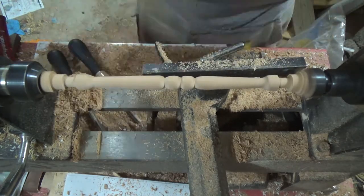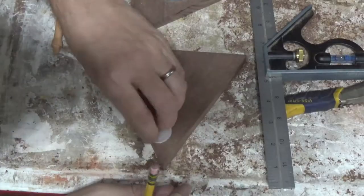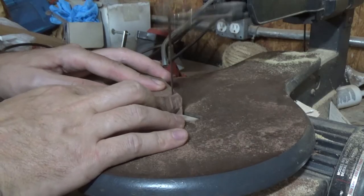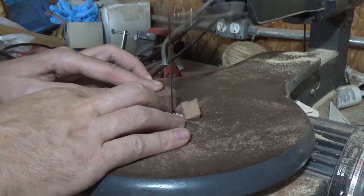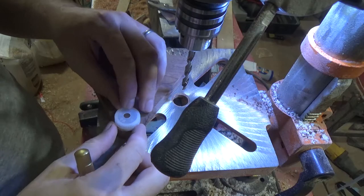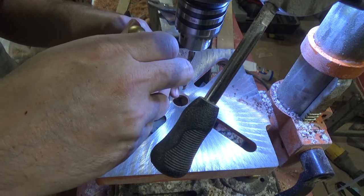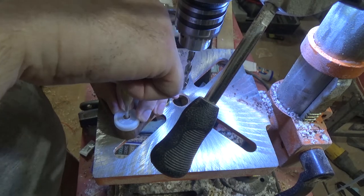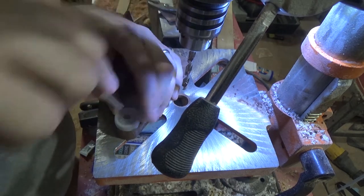I decided that I wanted to round off the corners of those triangles, so I used a bottle cap as a template for a round over and then just cut them off. I'm also using the bottle cap as a template for where I need to drill holes into the platforms for those spindles to be glued into.